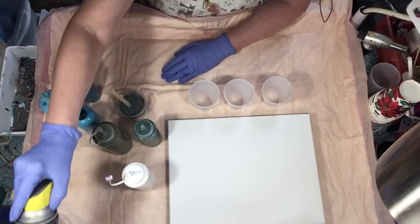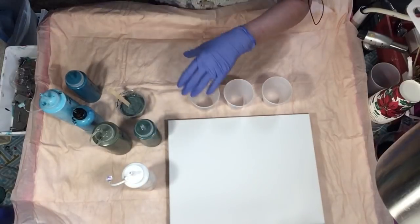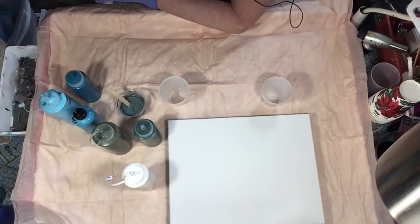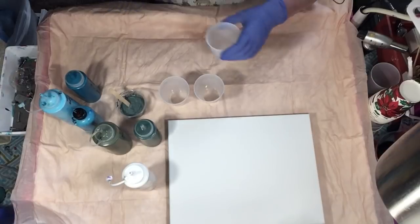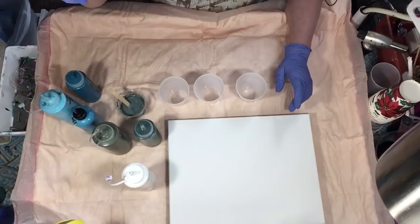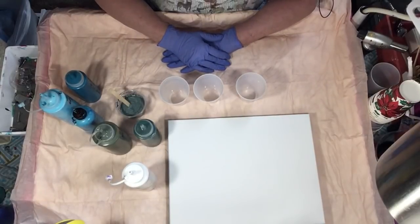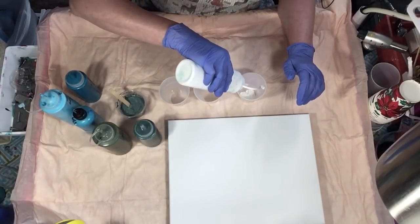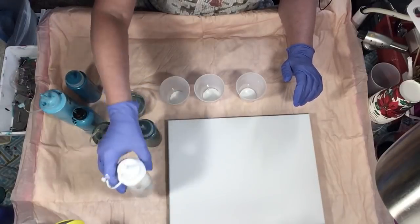I want to spray my cups with the WD-40 silicone spray. I don't use it to create cells, however you will get a few. If you rub it in, it helps release the paint from the cup. But when I'm doing a dirty pour, I just leave it in there — and it is stinky. Please shake your can. So all my paints have treadmill silicone in them.